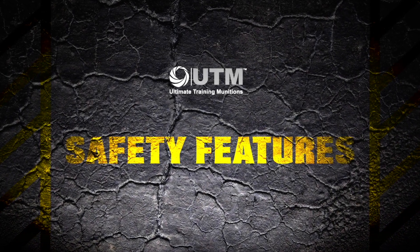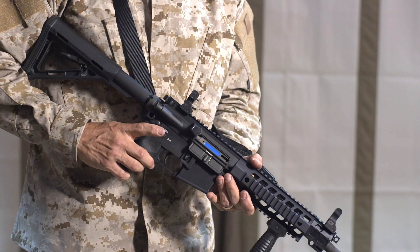Hey guys, Tony Lambrea here from UTM Ultimate Training Munitions, here to talk to you about our safety features of the UTM system. On our rifle safeties, it's a three millimeter offset or a rimfire. So you take the bolt carrier group out of your rifle, you put ours in — it changes from centerfire to rimfire.